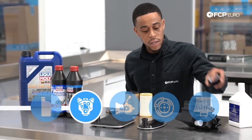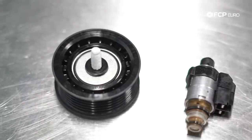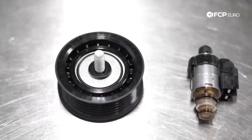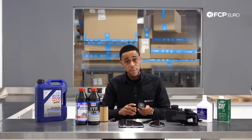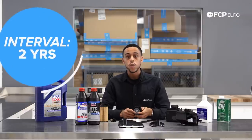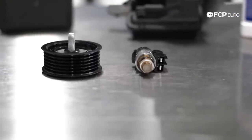Moving away from oil and into drive belts — if we're talking facelift models, they're going to require drive belt service much more frequently than pre-facelift models. The reason is this upper pulley, this grooved pulley. This pulley fails frequently, and I'd recommend replacing it maybe every two years. There are a couple of ways to determine if your idler pulley is failing.